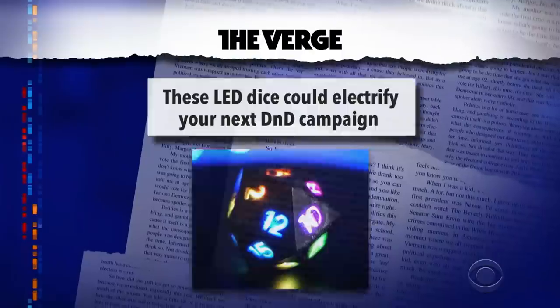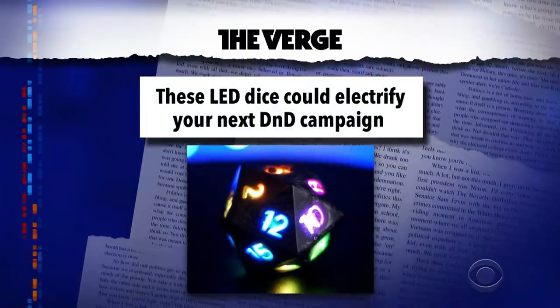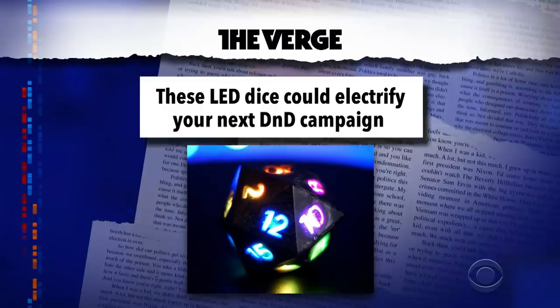Quarantine While. Big news for all you role players out there. These LED dice could electrify your next Dungeons and Dragons campaign.